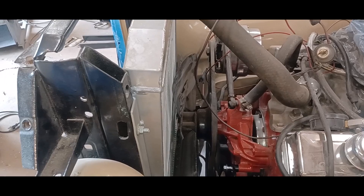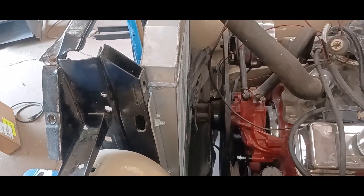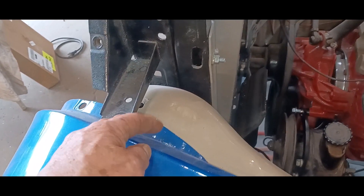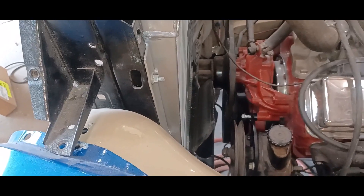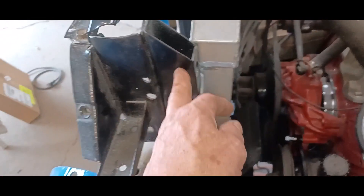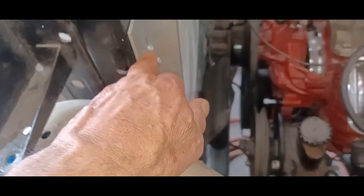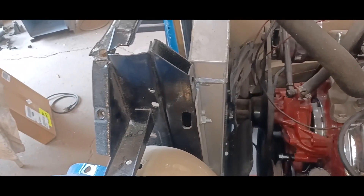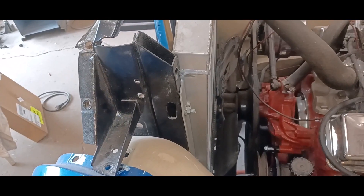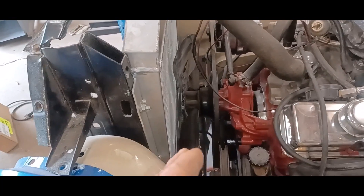So this rad fan clearance thing — this is my own fault. I made these extensions to bring the rad closer to the engine. Right now I have it unbolted from the fender, and if I line up these bolts it comes backwards, and the rad is almost touching the flex fan. Easy fix: lose these on both sides and make up six half-inch spacers where the bolt locations are. That'll bring the rad back half an inch, giving about three-quarters of an inch clearance, which should be more than enough.